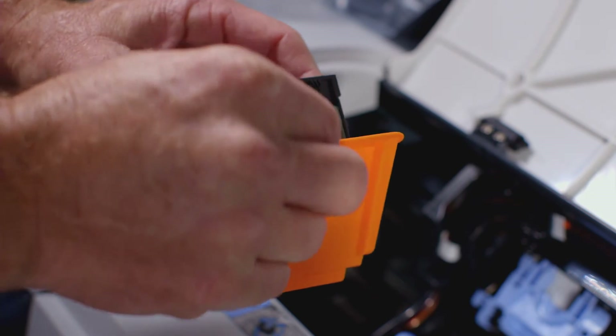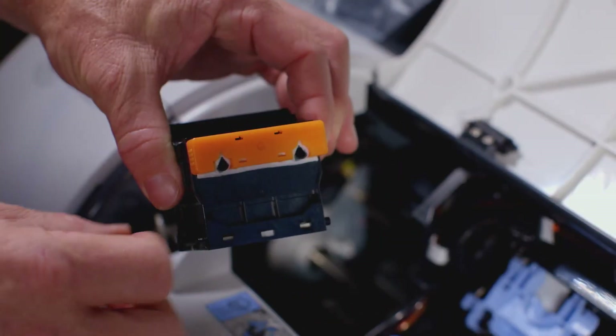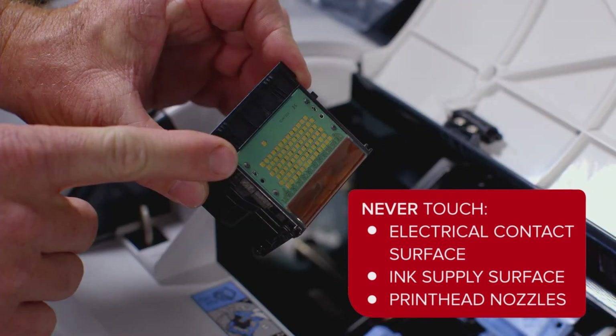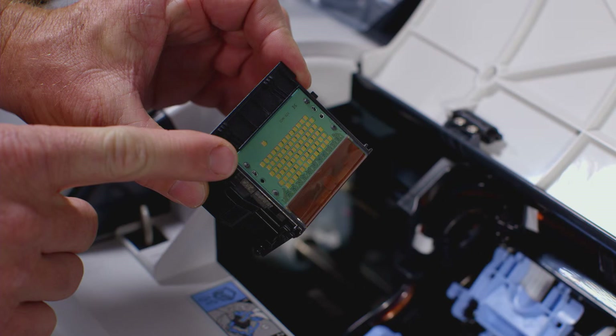Always handle the new print head by holding it on these grips on the side. You can now remove the orange protective covers. It is important that you do not touch the electrical contact surface, ink supply surface, or the print head nozzles.